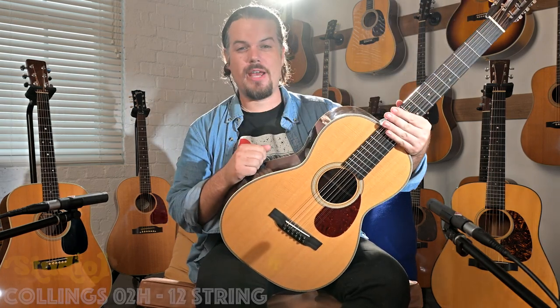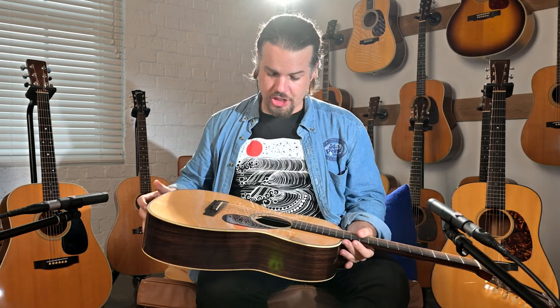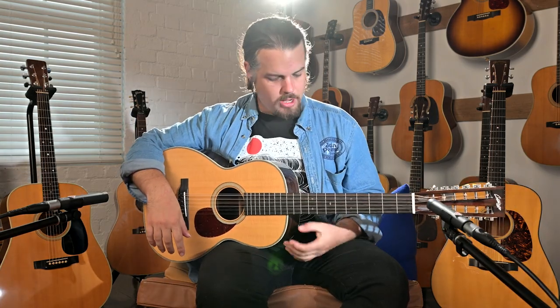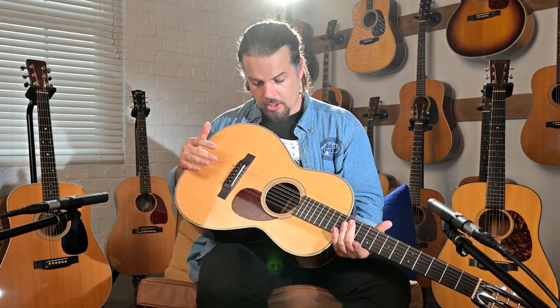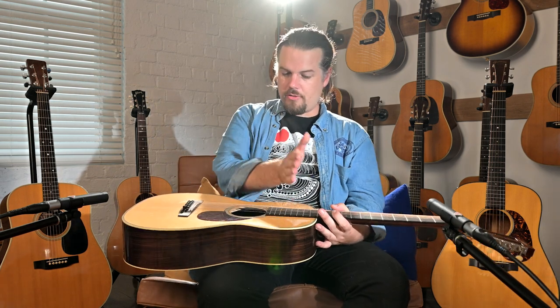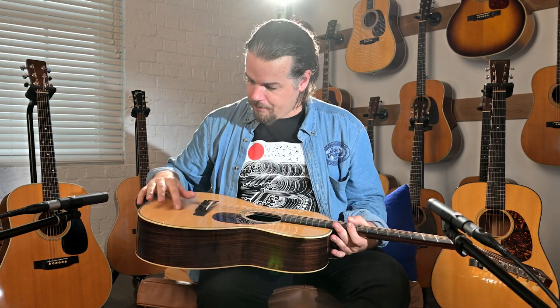What we have here is a Collings O2H 12-string. Essentially it's an O-size Martin-style guitar. It has a sitka spruce top, east Indian rosewood back and sides, Honduran mahogany neck, a slotted headstock, herringbone trim, scalloped bracing, and pre-war bracing style on the back — so you have the two normal ridges and then the wider, fatter braces that aren't so tall.